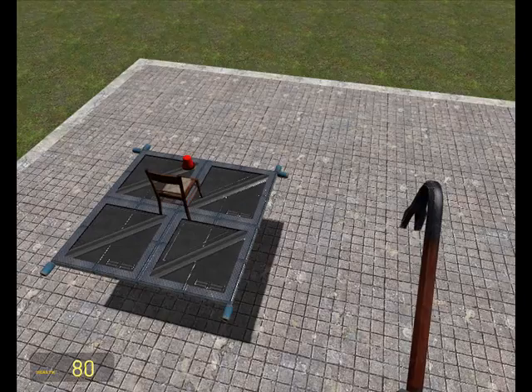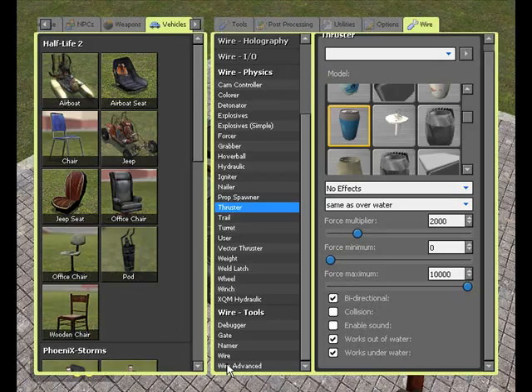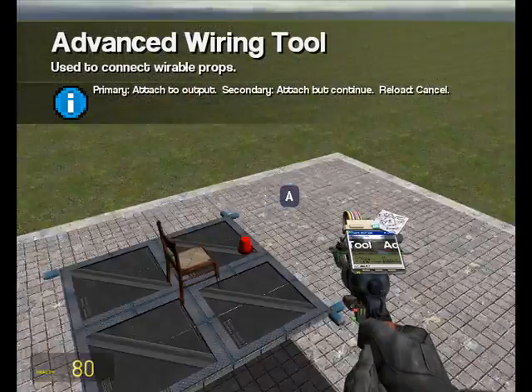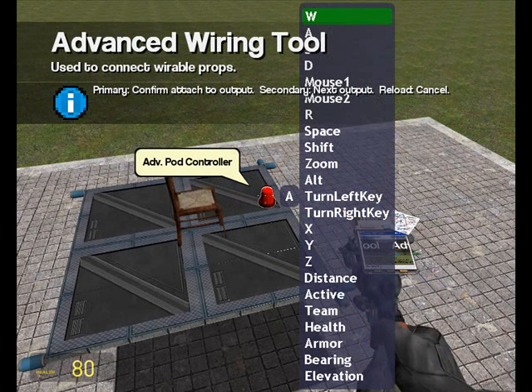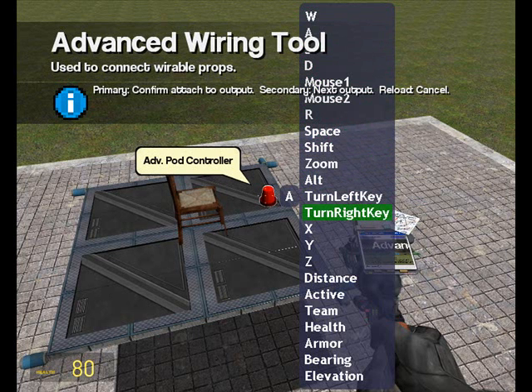To actually make these thrusters work we need to wire them up to our pod controller. If I use the Wire Advanced tool you can see all the different outputs that our pod controller has. If I click our back thruster, then click our pod controller, it gives you a big list of outputs. At the top we have W, A, S and D which we'll be using to control our pods, and below that you have things like Mouse1, Mouse2, R — all of these can be used to control our pods, make it turn left and right. It's however you want to set it.